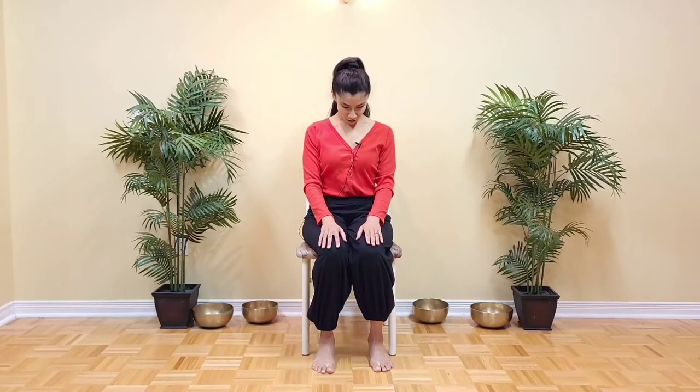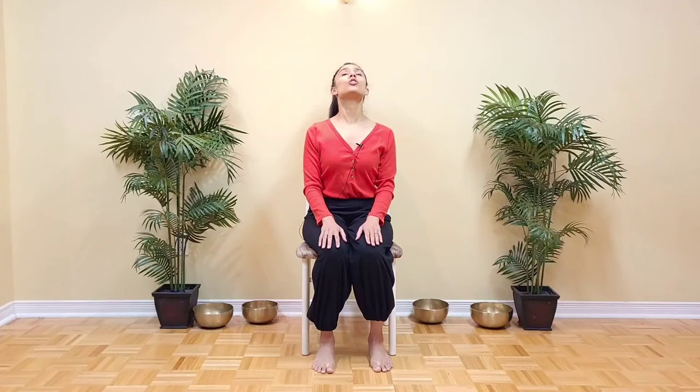Come back to center and just nod your chin down, and look up towards the ceiling without crunching the back of your neck. Try to keep the back of the neck long. We're not looking for any stress here or any sort of pain. So reduce the range of motion if you do feel any pain in the back of your neck.